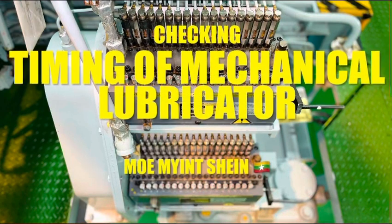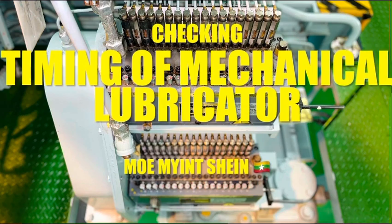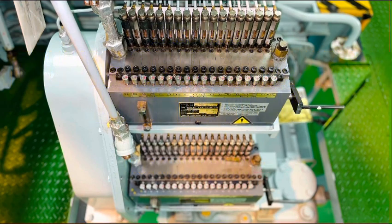Hello, welcome back to my YouTube channel. Today, let's check the timing of the Maganiga lubricator.